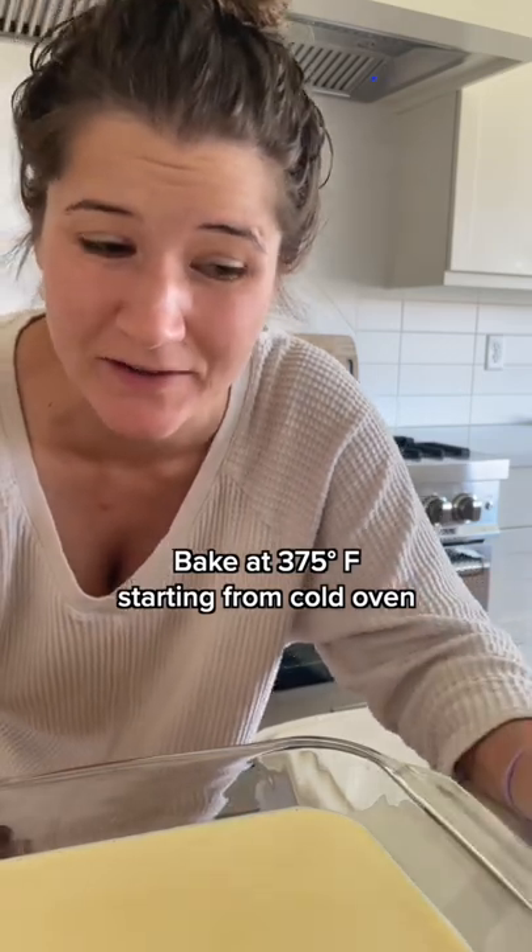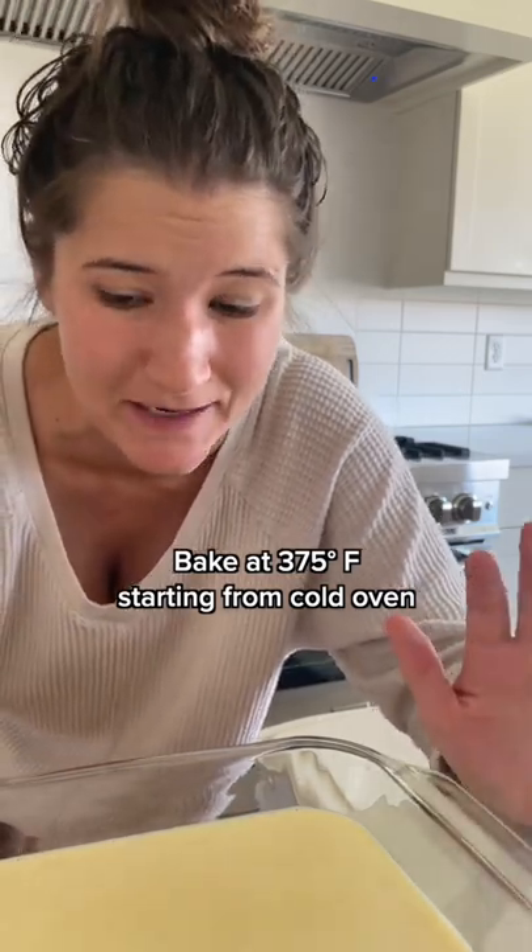Next, we're going to put this in a cold oven. You could put it in a hot oven if you want to preheat it beforehand and save time, but putting it in a cold oven helps the middle to rise as much as the edges.